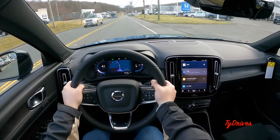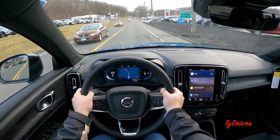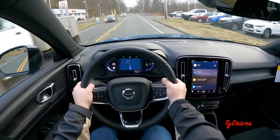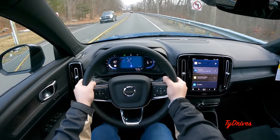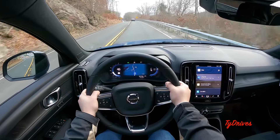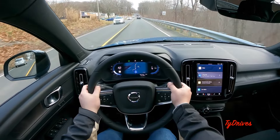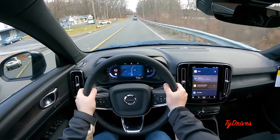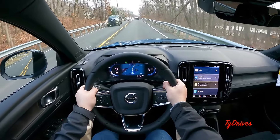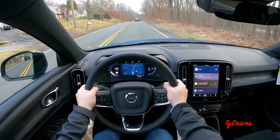The XC40 Recharge is pretty much the same vehicle it's been in the past, which is not a bad thing because I actually really like it. It's a good size — small, nimble, and pretty lightweight for an electric car — and it has a lot of power. We're up at about 45 miles an hour and there's not a whole lot of wind noise. It's a pretty calming and subdued driving experience, even with the 20-inch wheels.